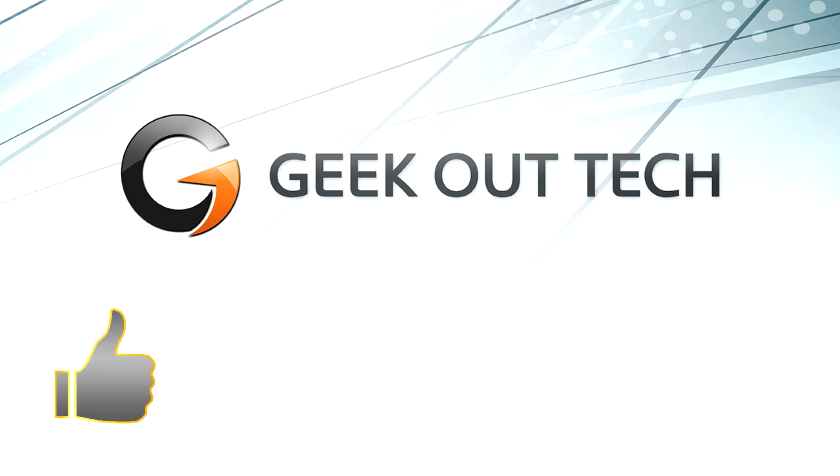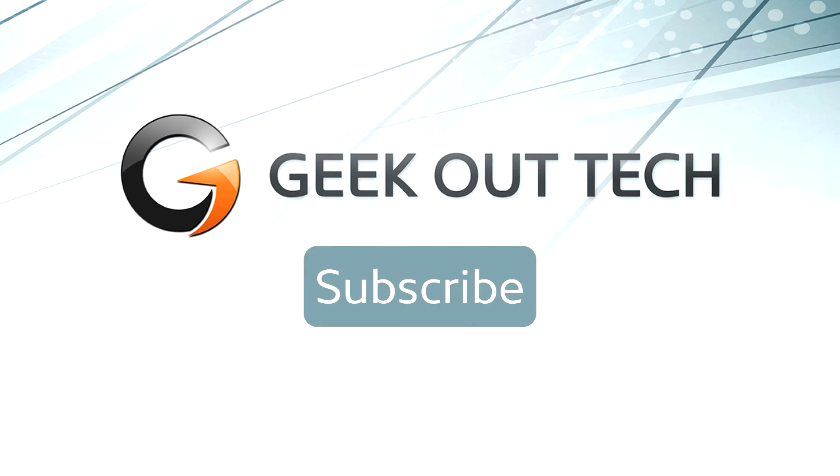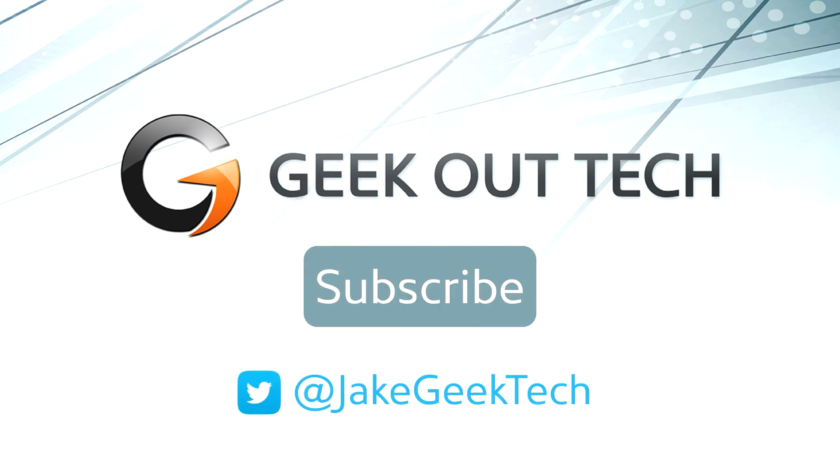If you did, please hit that like button, and maybe share this video with someone you know who also owns a Mac and is going to upgrade to Mavericks. Please subscribe if you haven't already, and maybe follow me on Twitter. I'll see you next time.